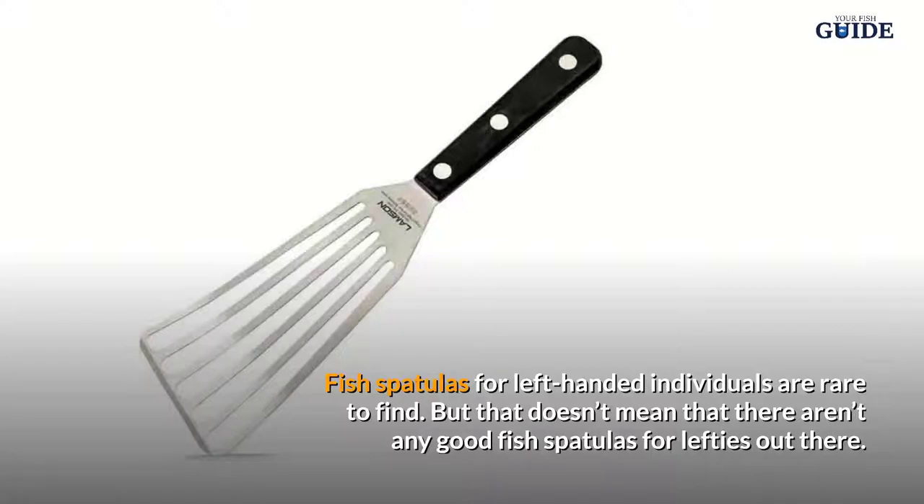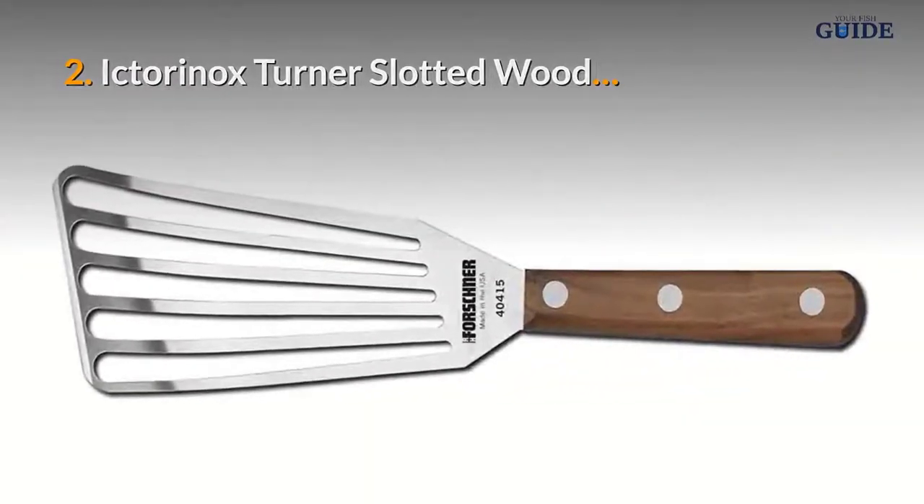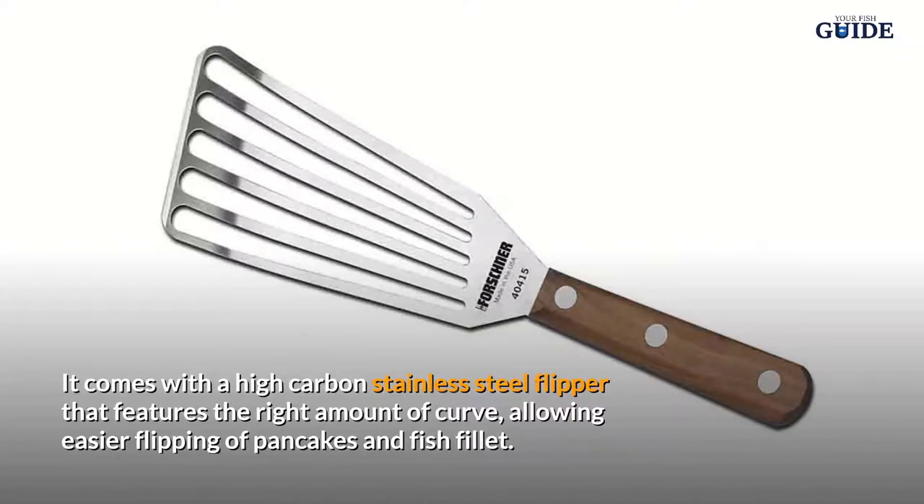Number two: Victorinox Turner Slotted Wood. It comes with a high carbon stainless steel flipper that features the right amount of curve, allowing easier flipping of pancakes and fish fillet.